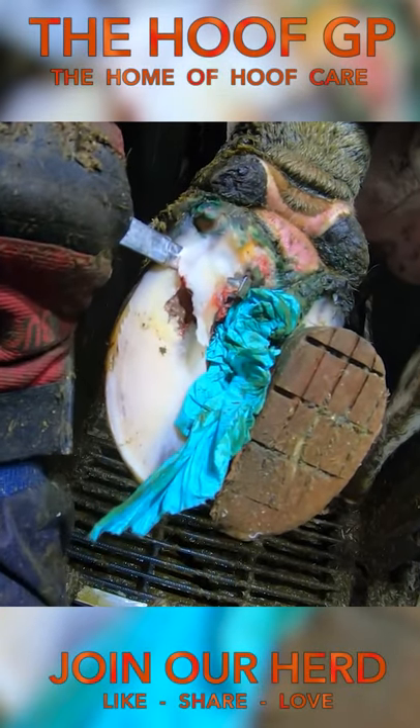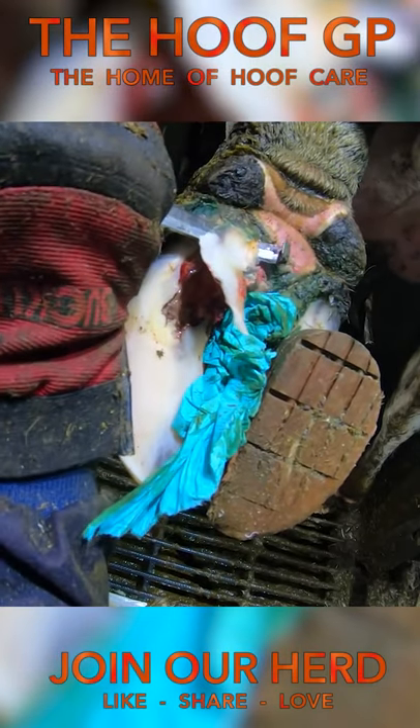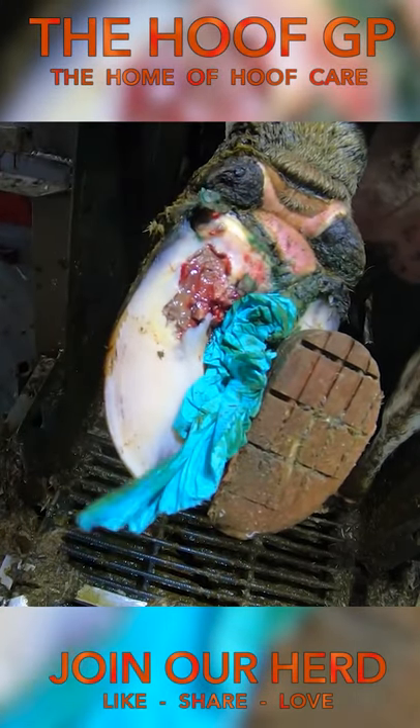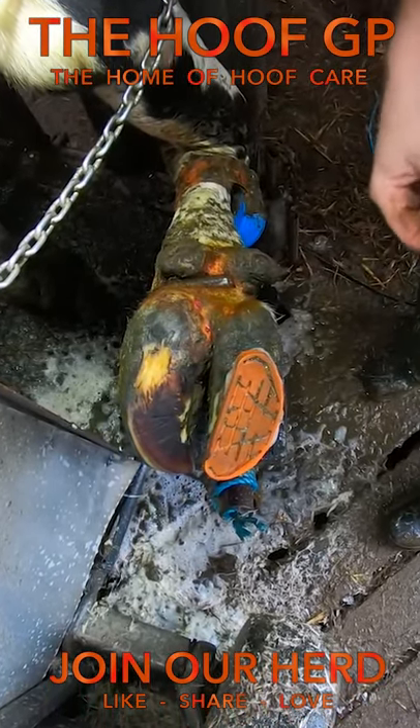Rotten to the core. This is how we found this cow's foot when we very first trimmed it. A farmer had attached a block to give her some great pain relief, but she needed a good trim and this was how she was looking just two weeks later.